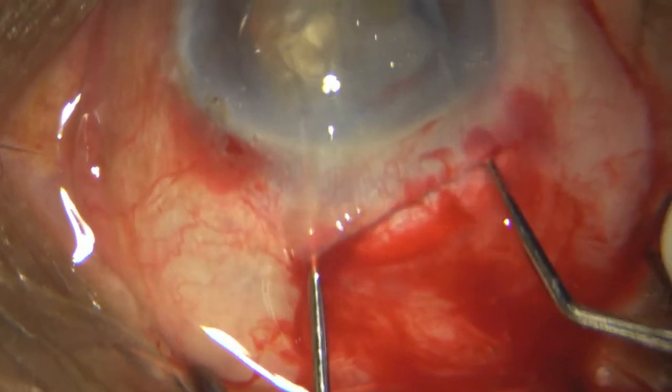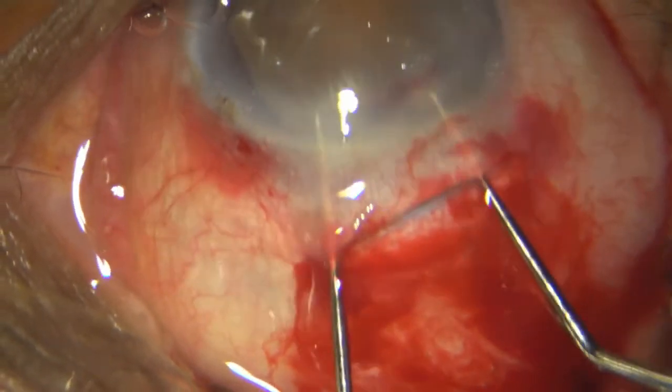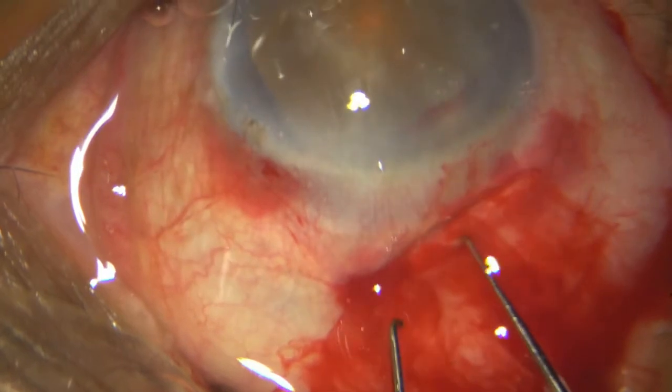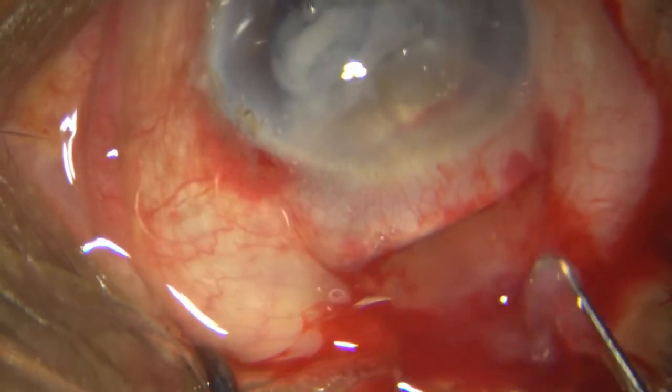Unfortunately the patient is moving her head a little bit, so that took a little more time than usual. Then I put in some posterior skeletal pressure and there the nucleus is out, just like that.